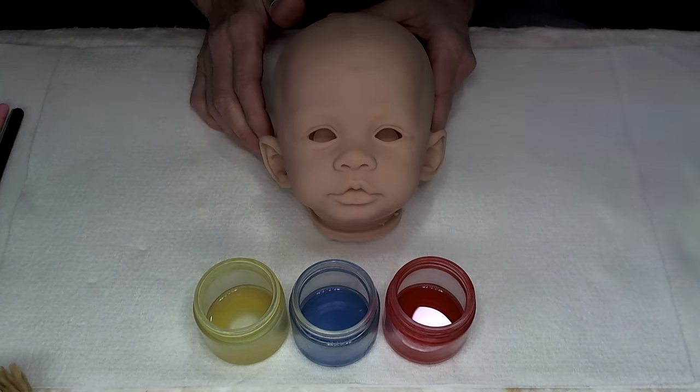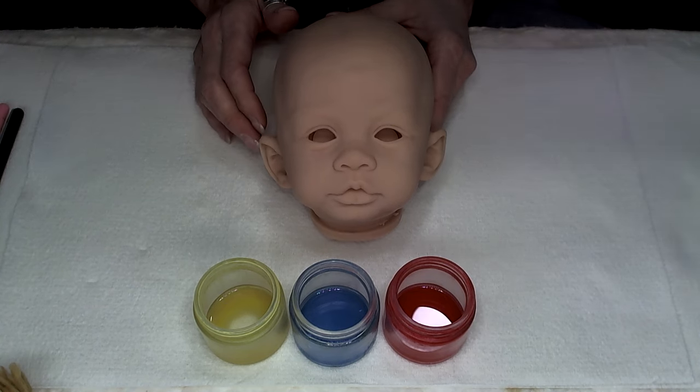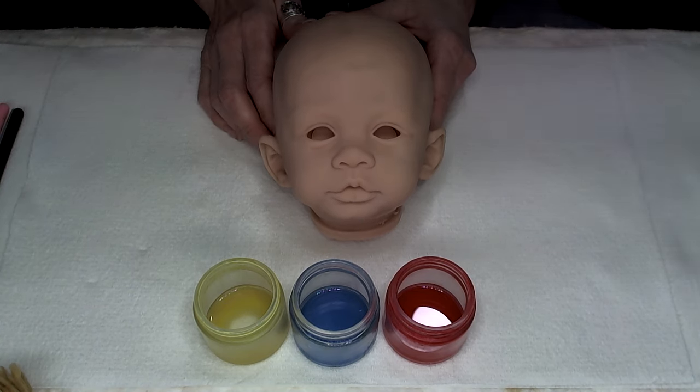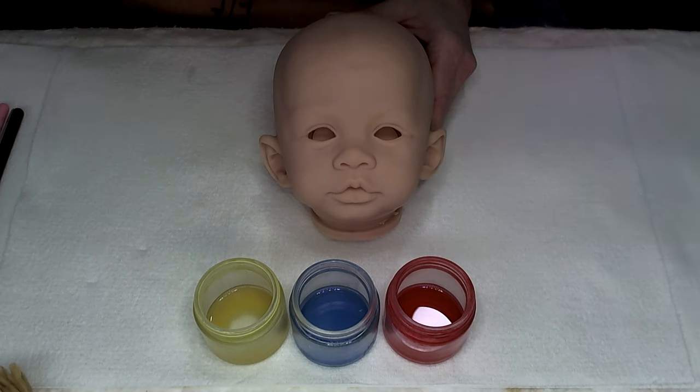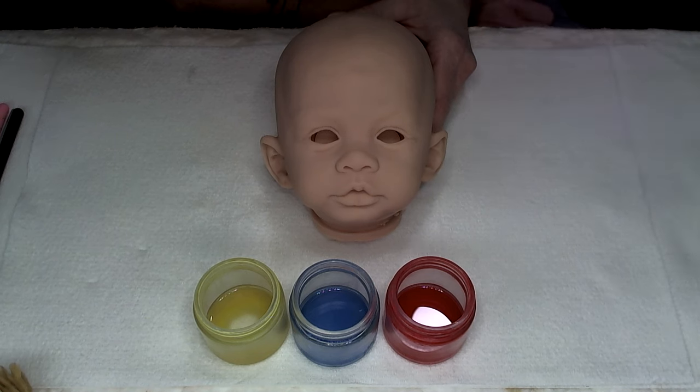With this particular kit, I do not need to wash. That's kind of a hot topic for a lot of people. Some people are very adamant about washing their kits prior to painting and others are not, and I am on that 'not' side.